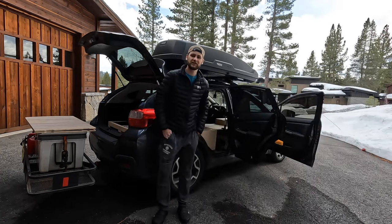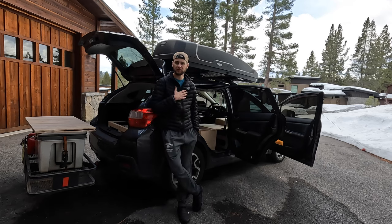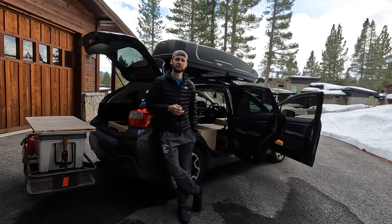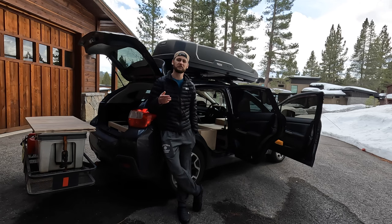Hi guys, welcome back to the channel. In this video I will be walking through what I have packed in my Subaru Crosstrek conversion. I am currently in Truckee right now. I have been skiing Palisades the past week and a half, and I'm staying at a close family friend's house. Special thanks to the Pons for hosting me on my travels.